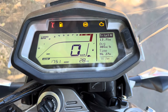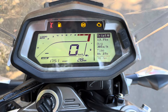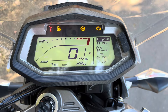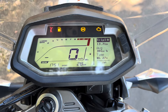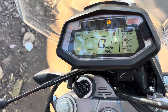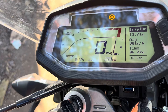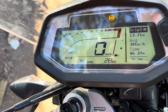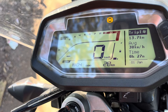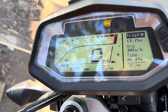Everything is on display - full indicator and every feature is on display. Overall, this is a complete super bike package. You also have a USB charging point, and there is additional Bluetooth connectivity so you can connect and use it.